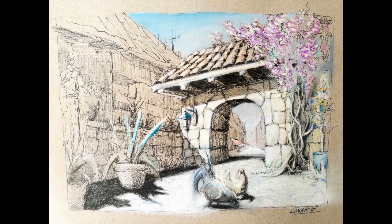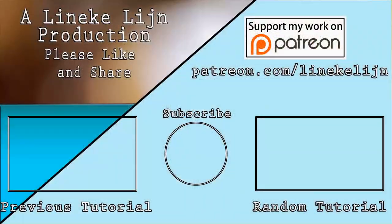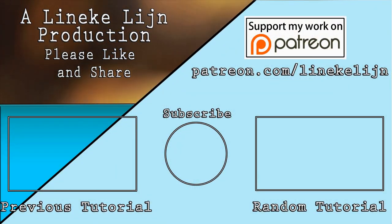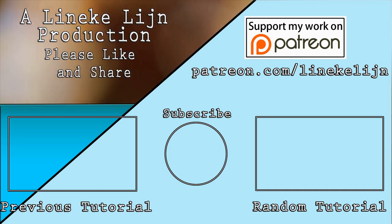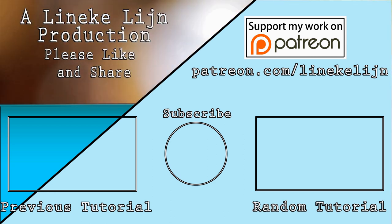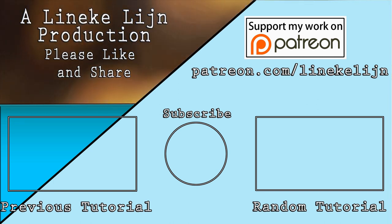I hope you enjoyed this video and found some help with these tips. Don't forget to subscribe, and maybe visit my Patreon page for more tips and prints. I will see you again next Friday — see you then!